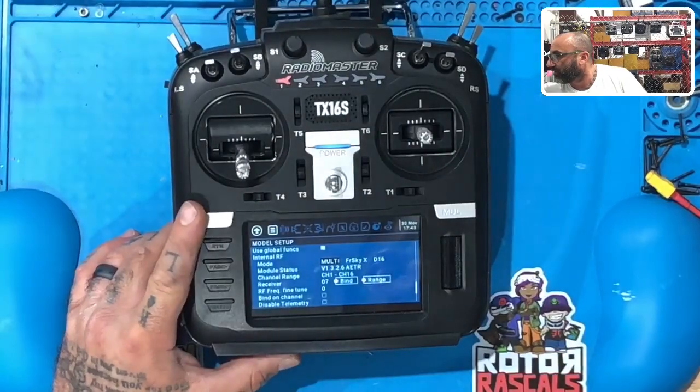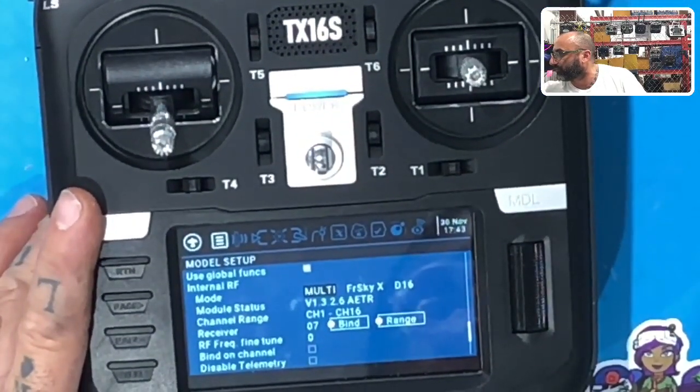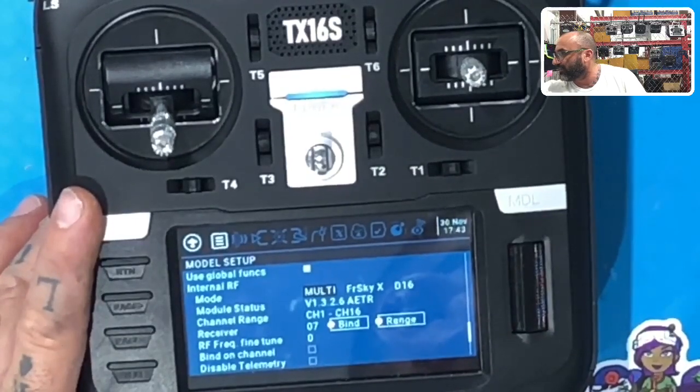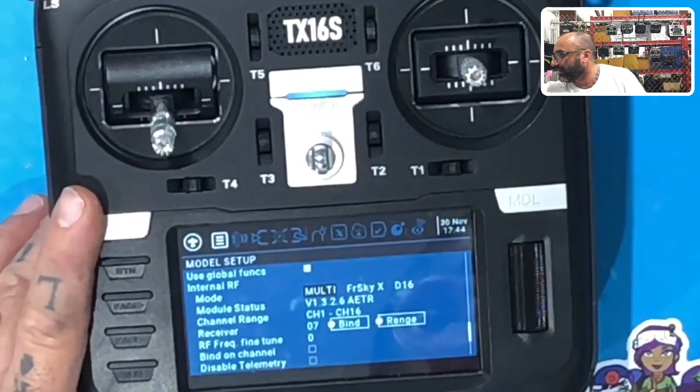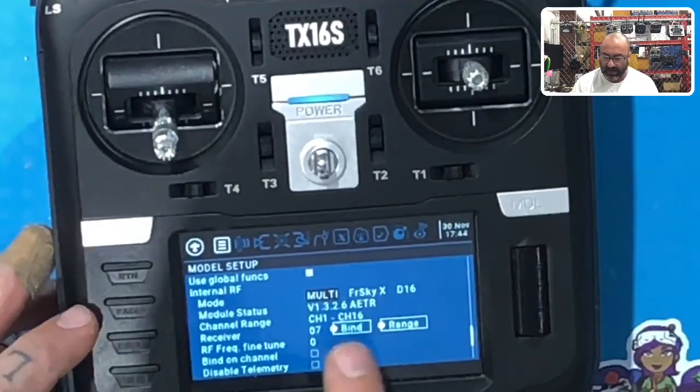Let me zoom in there for you. Just make it look like this — Multi FreeSky XD16 — and then you can have your version 1.3.2.6. Eight ETR is fine. Channel range we're going to do one through 16. And then the receiver number is important. Once you have this done and you have your model set up and you want to bind, we'll get to this point.